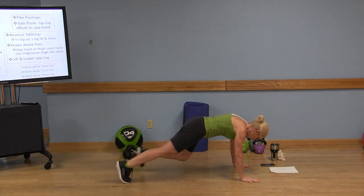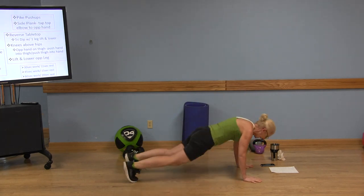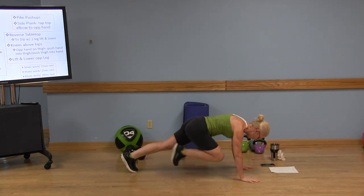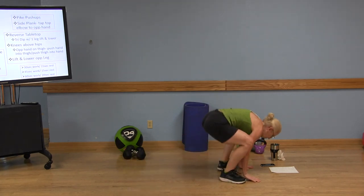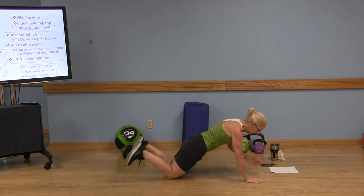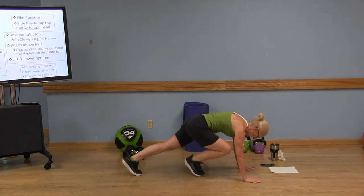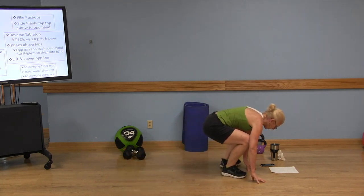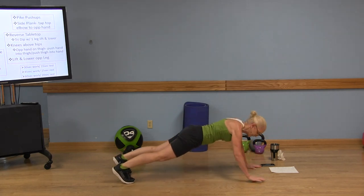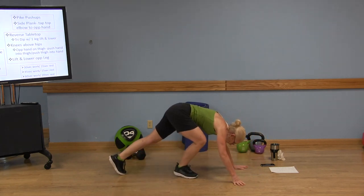We're going to do those mountain climbers — four, three, two, one. Hop both feet forward, hop back, push-up, opposite hand to shoulder, four mountain climbers, hop feet forward, hands up. You can hop your feet forward, up, and then bring those feet back. Know your options — continue with what works for you. Okay, we've got a 15-second rest.